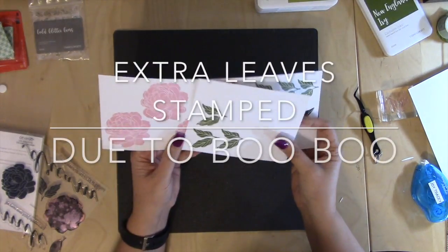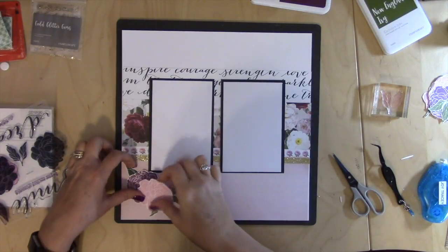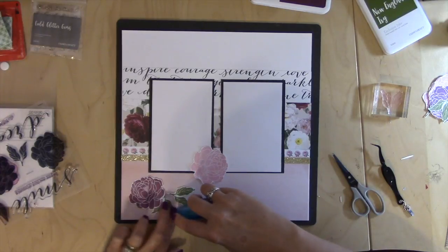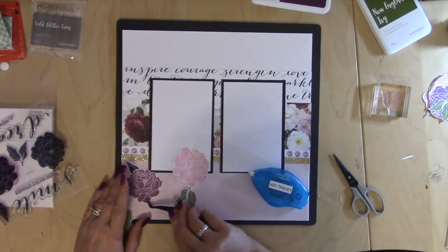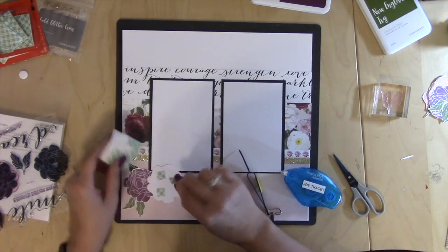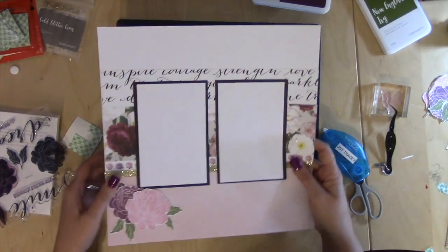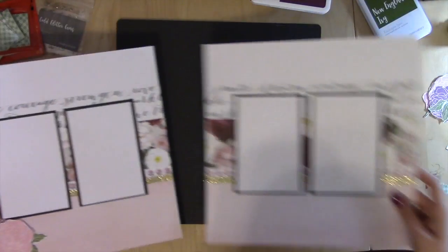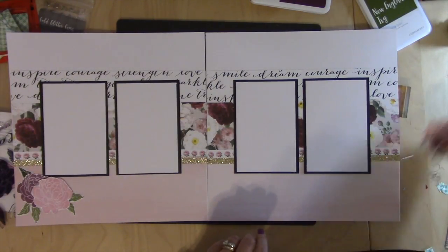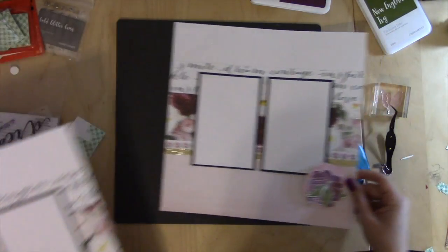Our next step is to go ahead and cut all these out — I'll be right back after I fussy cut all these out. All we need to do now is take our flowers and leaves that we cut out and get those stuck down. So that's the first side, and now I get the second side — they're going to go like this. And then we're going to put another one down here in this corner, and then we'll have our Celebrate across the top. And then we'll put some gems, and then we're done.